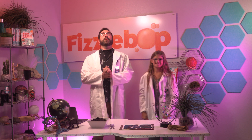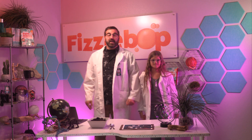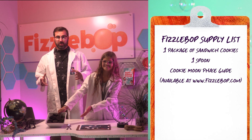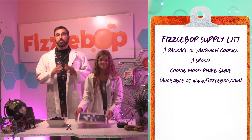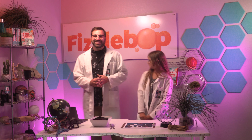Today at Fizzabop Labs, I'm assisted by Waverly! Let's get started. First, the Fizzabop supply list: you need one package of sandwich cookies, one spoon, and a cookie moon phase guide. Here's a Fizz tip — download your copy by clicking the link in the video description. Fizz-tastic!